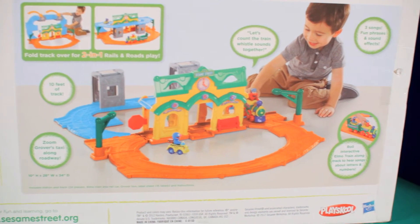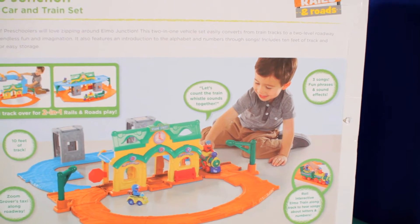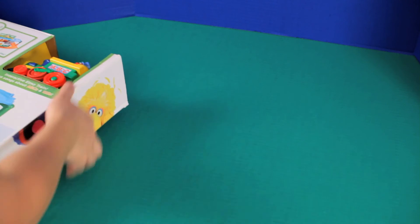Here's a picture of what the train set will look like once it's all put together. All right, let's open this thing up and see what we got.